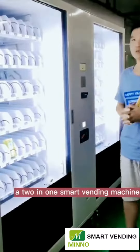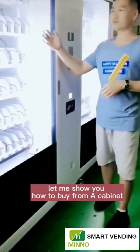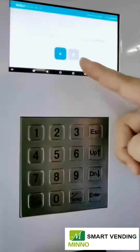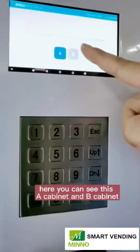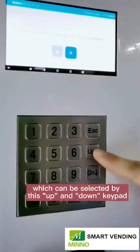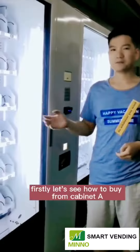Today I'm going to show you a tool in one smart vending machine. Let me show you how to buy from A cabinet and from B cabinet. Here you can see this A cabinet and B cabinet, which can be selected by this up and down keypad. First, let's see how to buy from cabinet A.